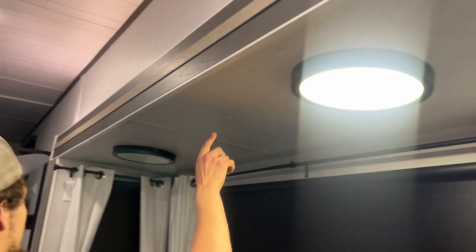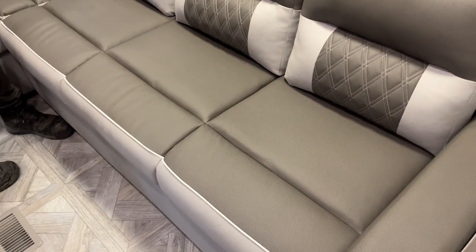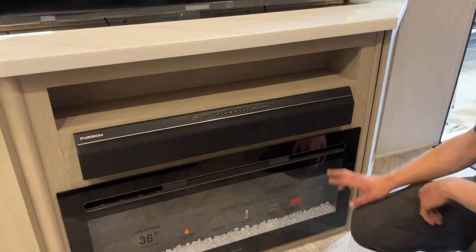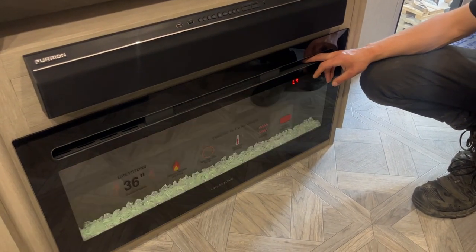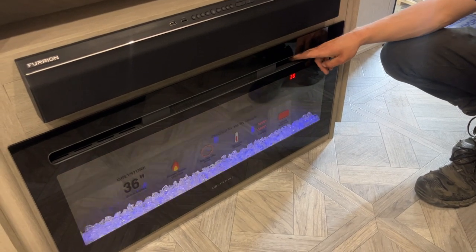Got your lounge area here all set up. The fireplace here is the same as the one up front — power button on the right, center right you have that back illumination, the center is your bottom illumination, and the center left is your low and high fan. Far left is the timer.